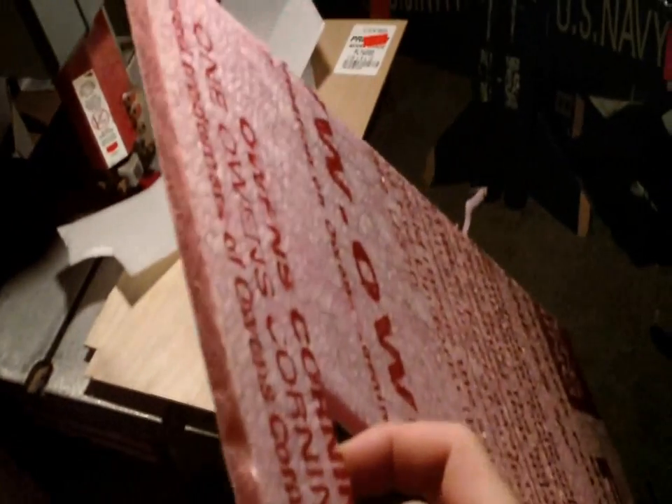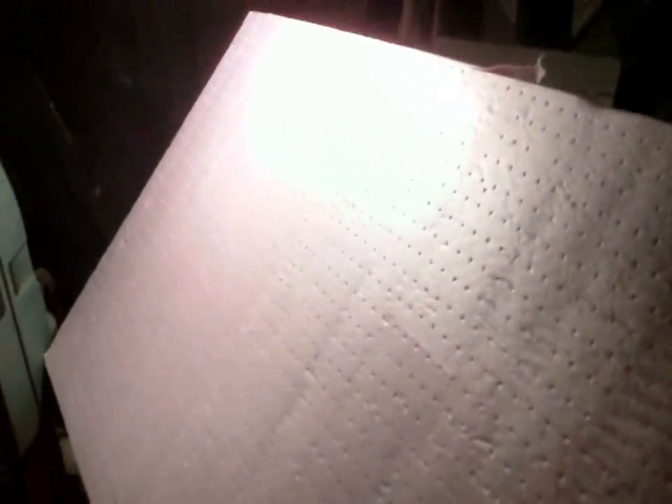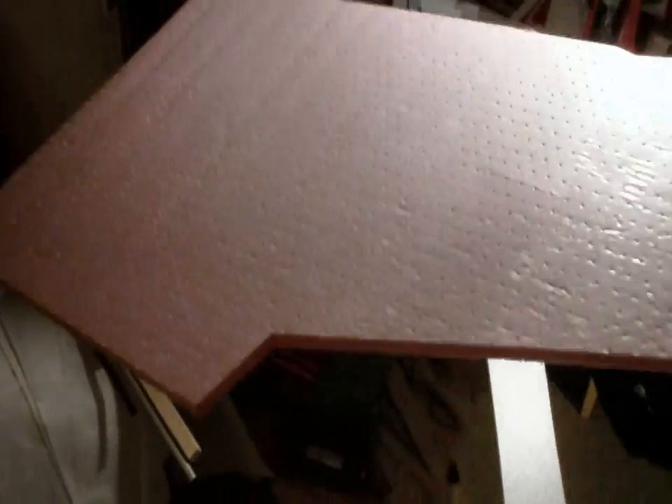Next foam is EP foam — this is like an EP type of styrofoam right here. Next we got fan fold — this is pink fan fold from Home Depot. This is rough on one side and smooth on the other, has a plastic surface, very lightweight, very strong. You can make stabilizers out of this and it's pretty useful. In other countries you might have similar versions of this for home construction.